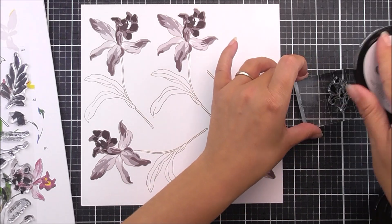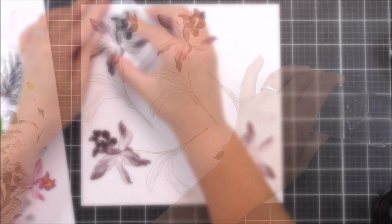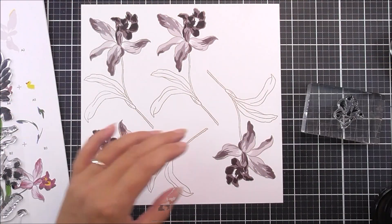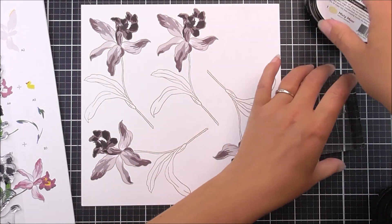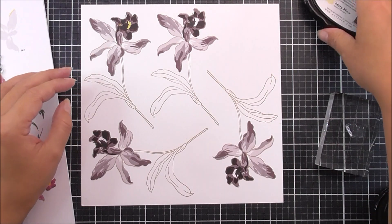Moving on to the fifth layer, I'm going to be using the Charcoal Soot — a really dark gray — just to add in those extra details around the trumpet of the flower. You could use a second layer of Plum if you wanted to, but I decided to go for gray.